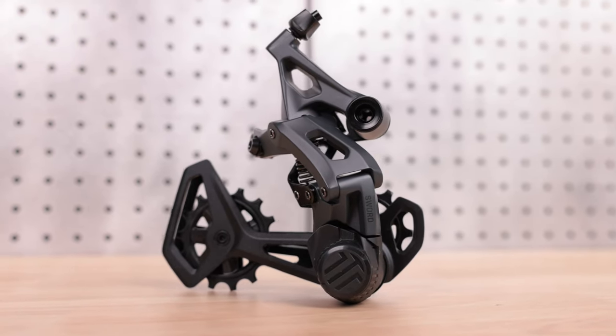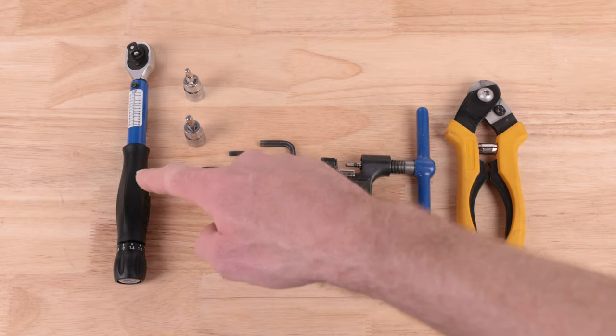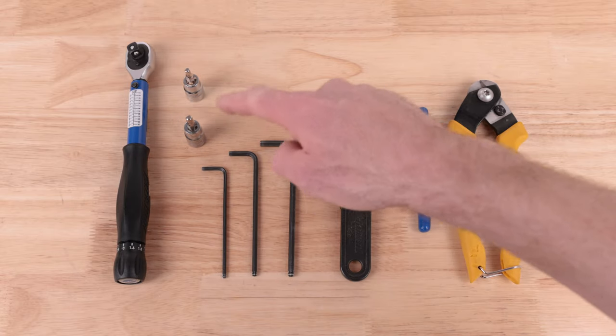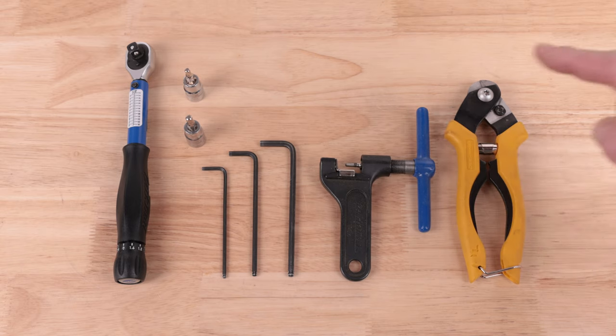In this video, we will show you how to install a SORD 1x rear derailleur. You will need a torque wrench, 4 and 5mm hex bits, 3, 4, and 5mm hex wrenches, a chain breaker, and a cable cutter.